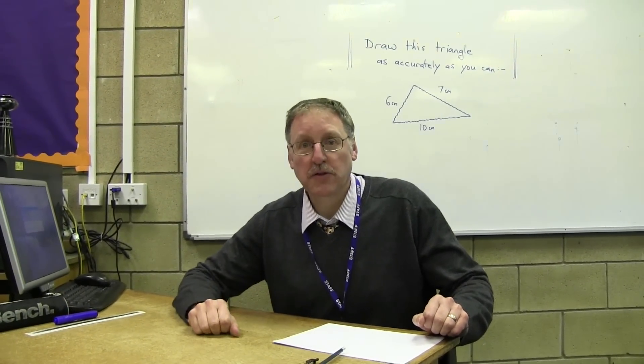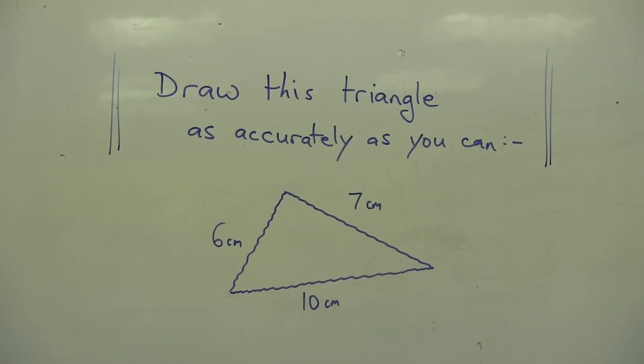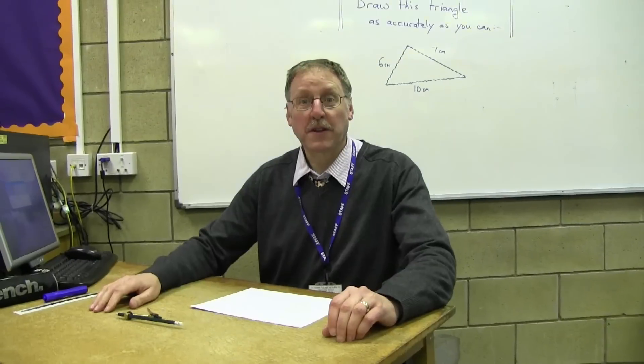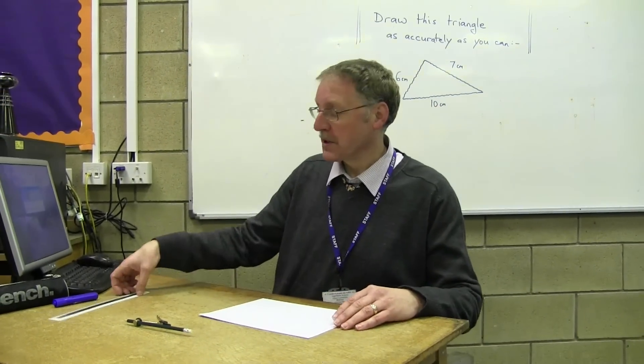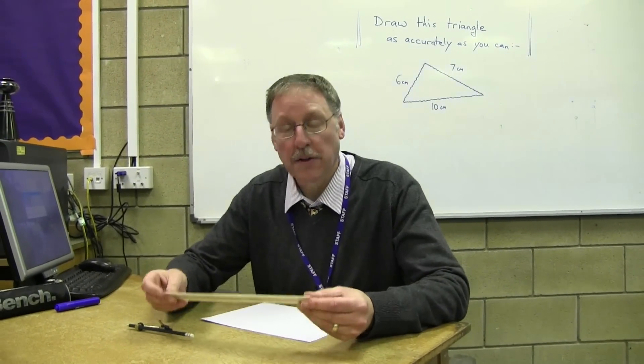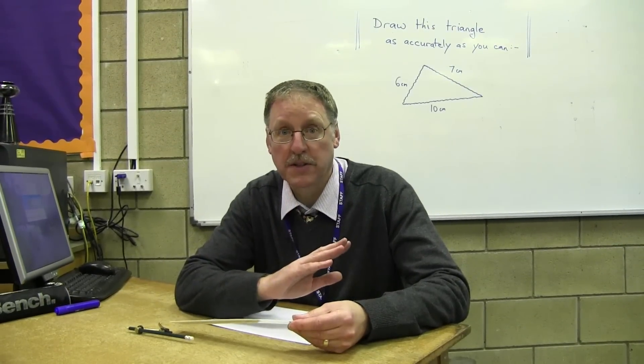What I'd like you to do, George, just have a look at the question. It's actually on the board, so just have a look at it and have a think about what you're going to do. We're going to try and draw that triangle on the board, and we're going to do it very accurately. So we're going to take a ruler, and the first thing we're going to do is measure the longest side that you can see on the triangle.